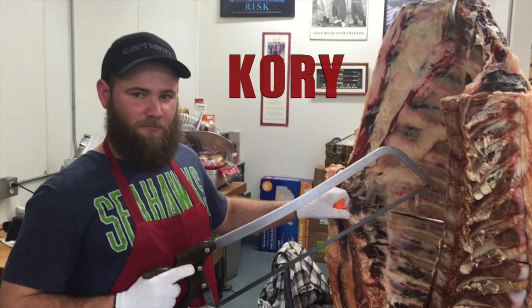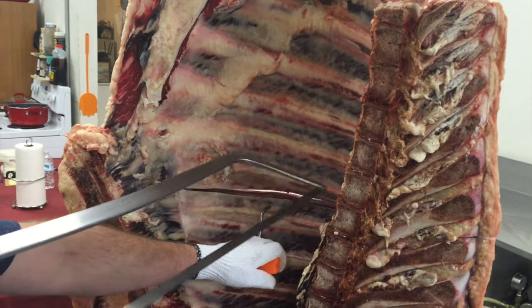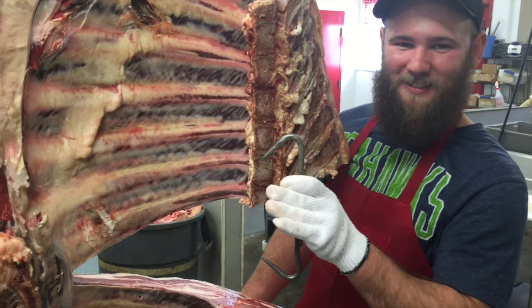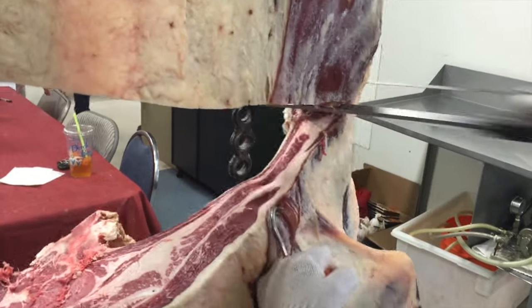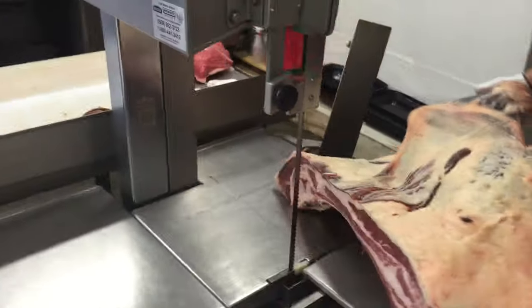So here is Cory, our meat cutter at Knutson's, and he's going to be showing us how to break down this front quarter. He's going to start by splitting the chuck and the rib right there on the sixth rib, and then he'll be taking that front chuck section and taking it over to the saw where he's going to split it into some different parts.